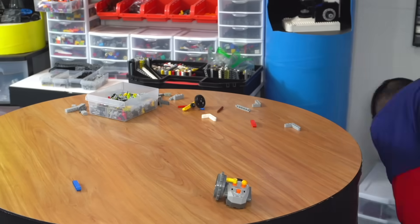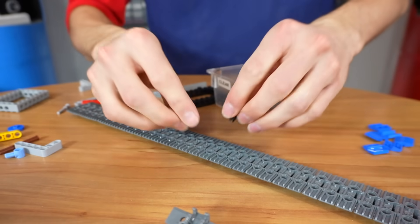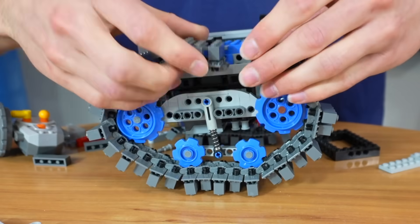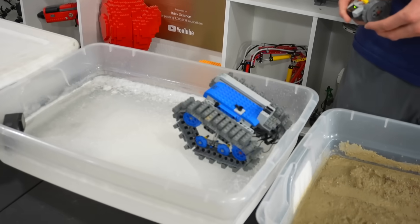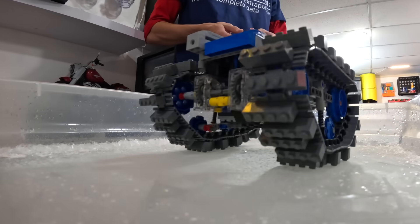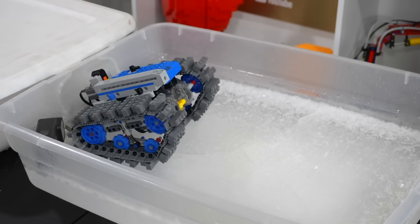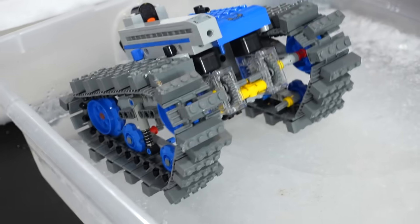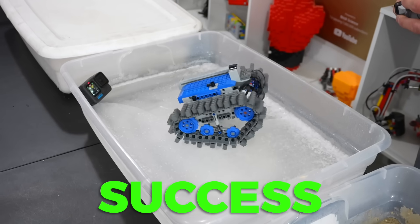Now we just combine these and add some pins to extend the pieces. Move our ice — hey, it's working! It's going. Ice vehicle all the way. Check it out — we can turn 360 degrees. It can drive from one side to the other, and it can turn, which is great. I'd say that works really well, actually.